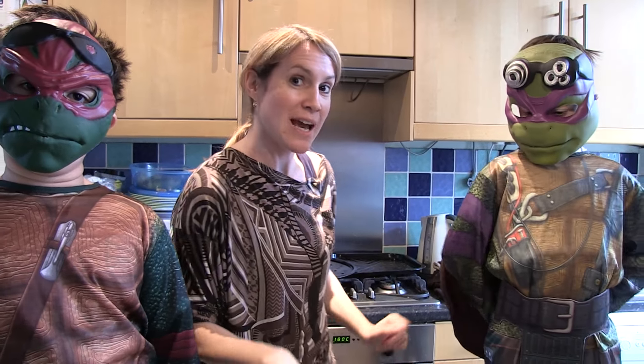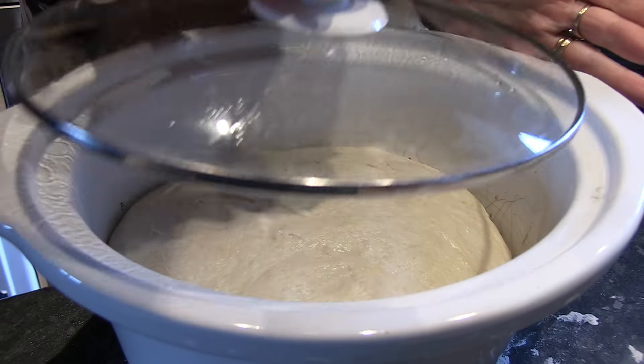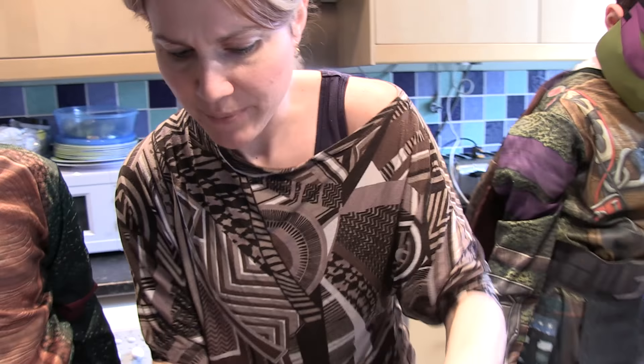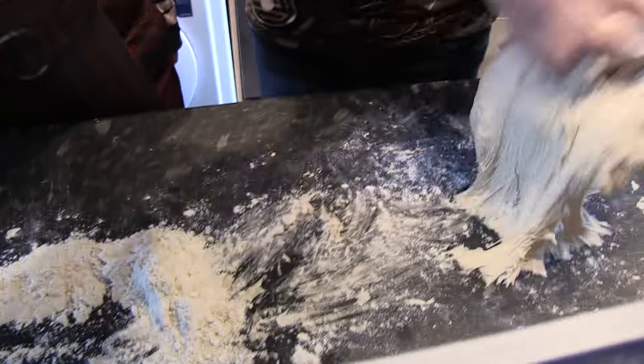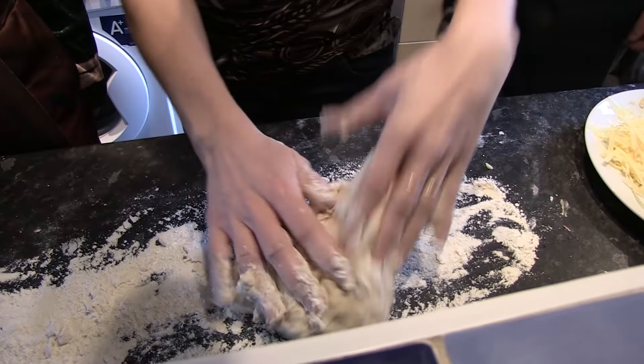We're going to get the dough out of the slow cooker and see how much it's risen. It's hot – let's just be careful with the container. Lift it up. We need some flour because look how it's all gone very sticky now. We're just going to get some flour on the surface first.